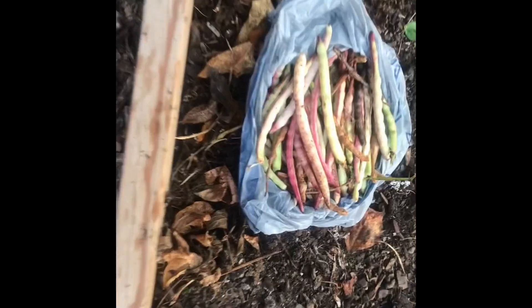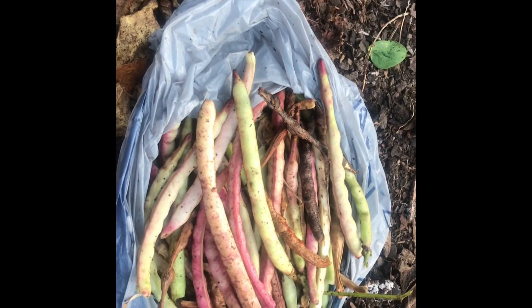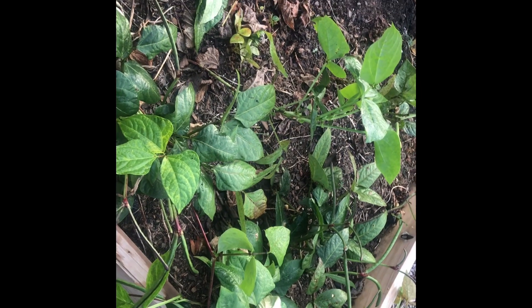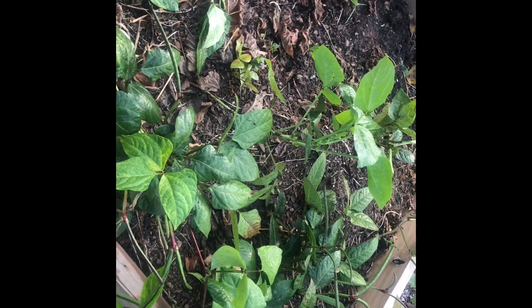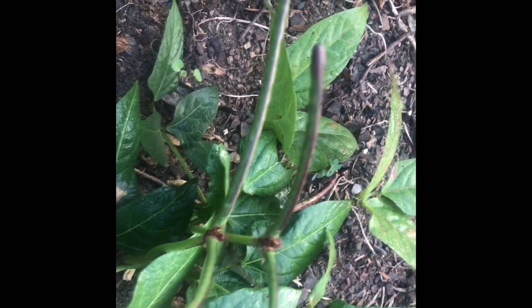I have cleaned out the bed with the field peas, and this is what I've been able to collect. I'm simply going to put these in a brown paper bag and use them as seeds for next year. Over here, this looks like an area where some of the seeds dried and dropped off into the soil and reseeded itself, because there is a lot of new growth of new peas coming on. I'm going to allow these to mature and then harvest them later. All the rest were looking like they were dying back, so I cleaned out the bed and harvested enough to replant more field peas next spring.